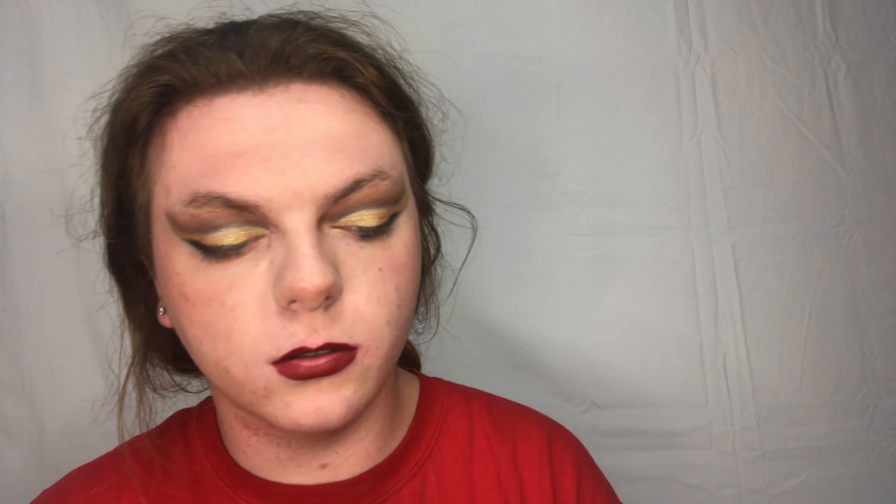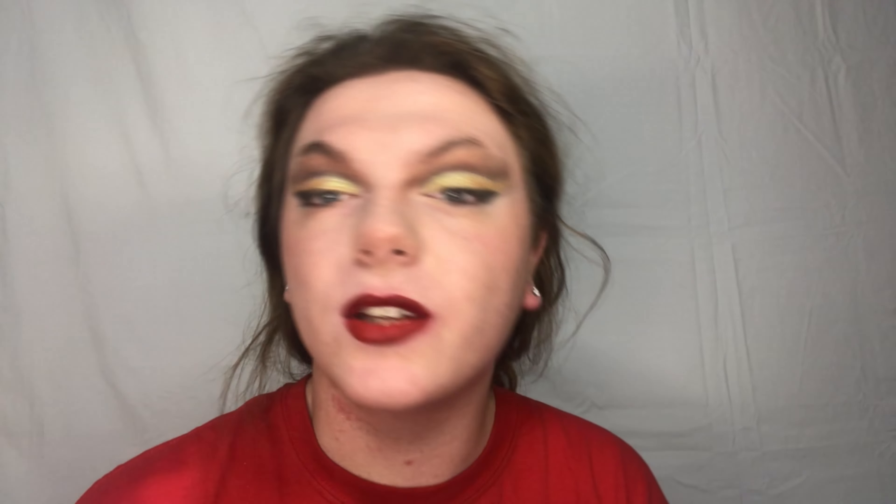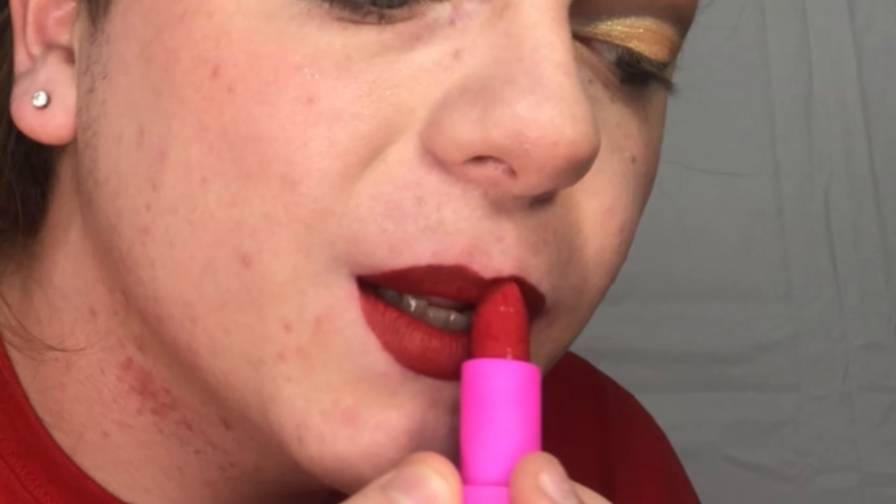First we're going to dive into Designer Blood, which is a deep blood red. There's that shade - love that shade. Next we're going to take Confessional, which is this like fire engine red, and put that kind of on top. You guys can already see somewhat of a gradation starting.